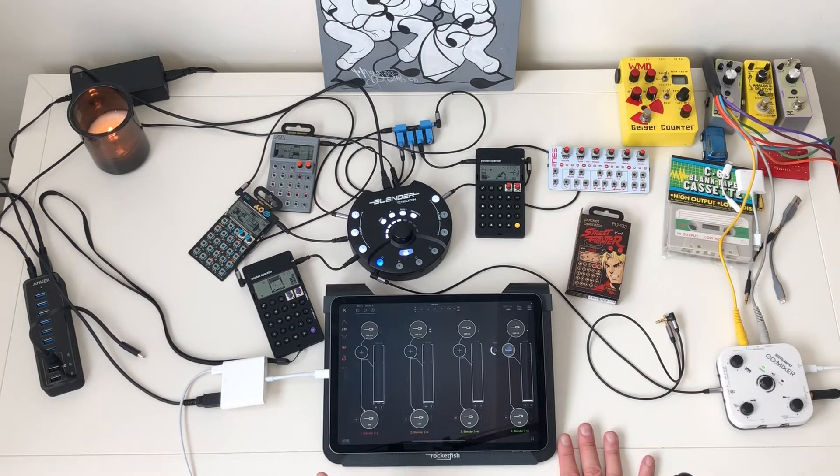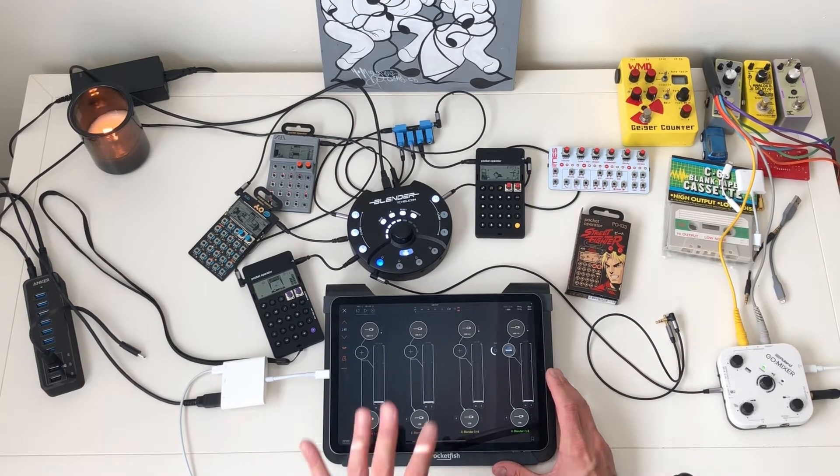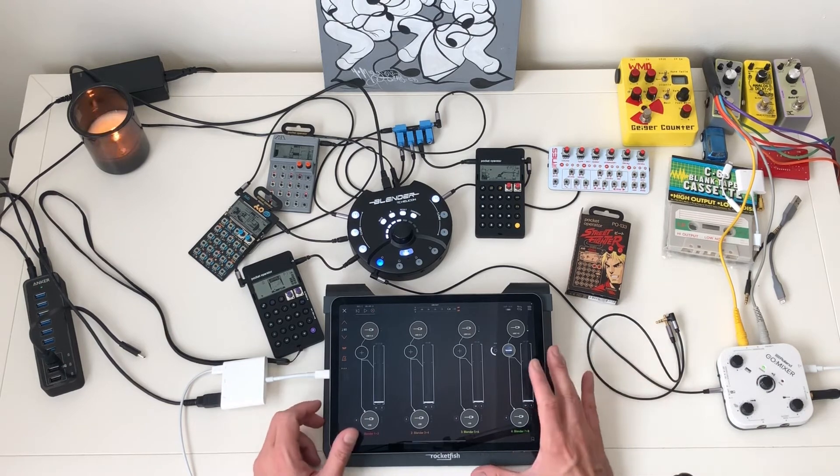One more thing before I go — I'm using AUM, but you don't have to use AUM. There are all kinds of apps. You can use GarageBand, you can use Cubasis, and do a lot of things with your POs. You can also sample them on the fly with samplers — Koala is a great app for sampling.